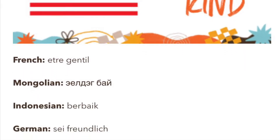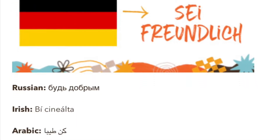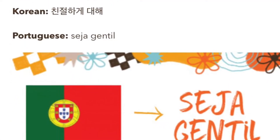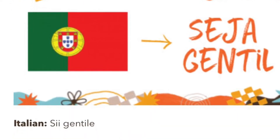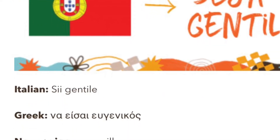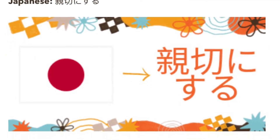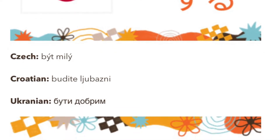If you speak another language at home, you might even choose to find out how to write your kindness word in your own language and use that in your artwork instead of English. These are all different ways to say 'be kind' in different languages. But if your word is different, you might have to do a little investigation to figure out how to write it the right way so that it says what you want it to say in your artwork.